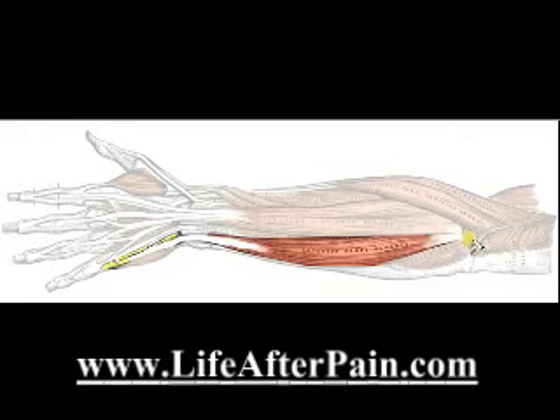You start off with the bone. This is bone, which is hard — if you knock it, it makes a sound. It's got calcium in it, and it doesn't bend. It's really, really rigid.